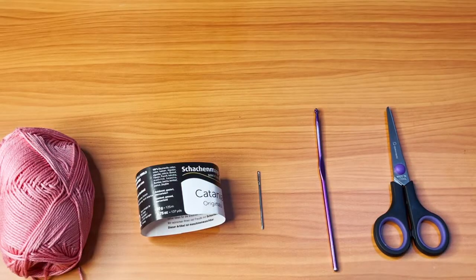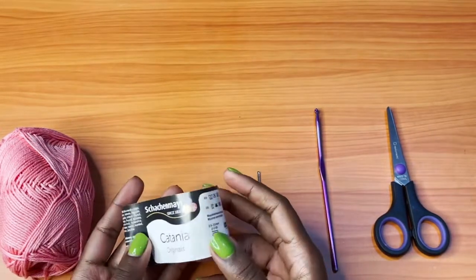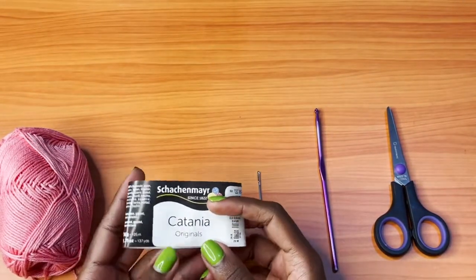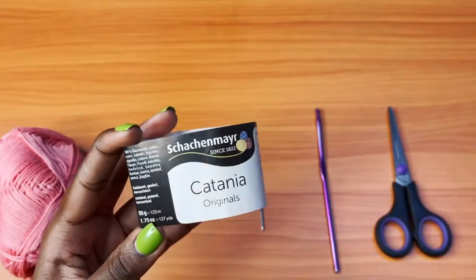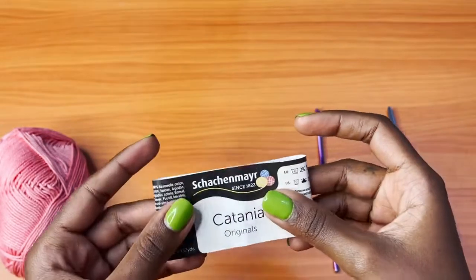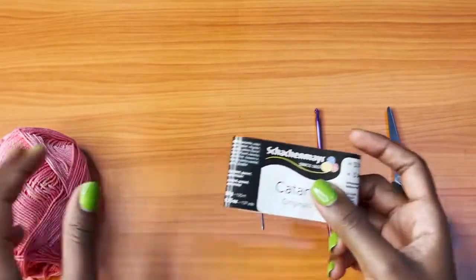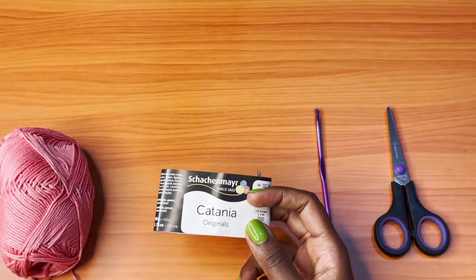Hi everyone, welcome back to my channel. Today we are going to be making a beach bag. The yarn I'm going to be using is Catania, from Hobium Yarns. I'll be leaving their website in the description box below so that you can go and purchase this yarn if you would like to achieve the same exact look as mine.